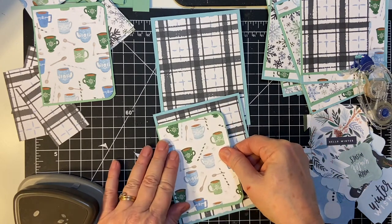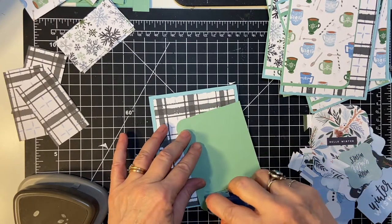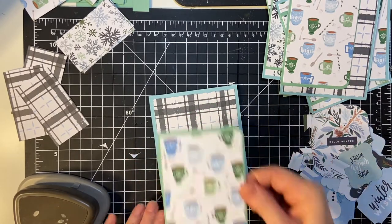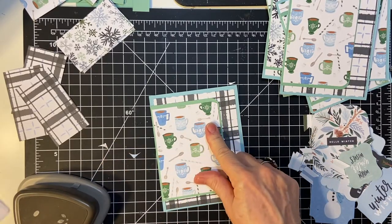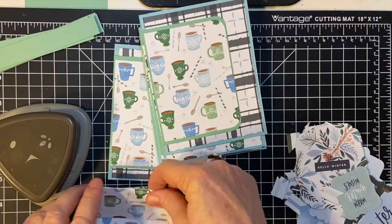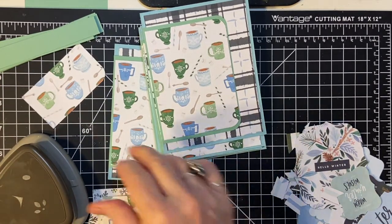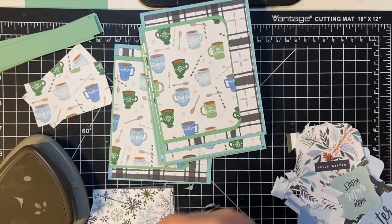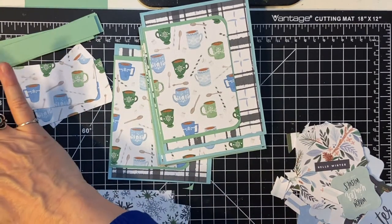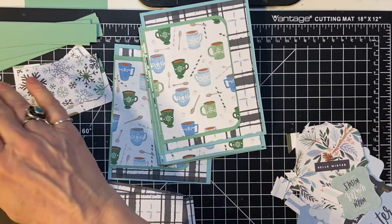You can actually hear it when it's starting to run out. There we go. Now this one needs to be rounded also — just the corner here, the bottom corner. There we go.